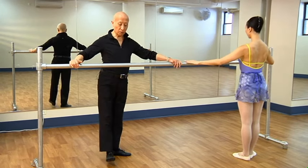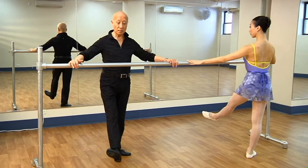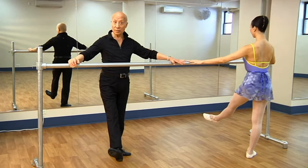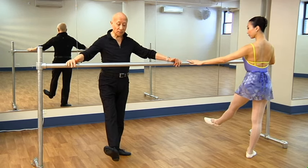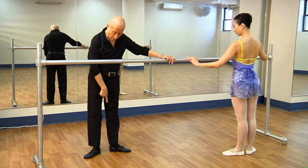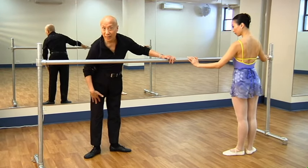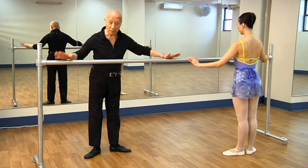Now we have to do the other leg — I'm going to push this one out and turn it out. This is very important because I don't want you to bend your knee. I don't want you to think you have to put your heels together. So if I just keep my leg straight like that and put it down, that's where it ends up. My heels are apart because of the shape of my legs, and you have to learn to work with your legs as they are.